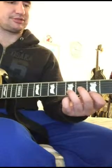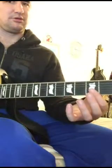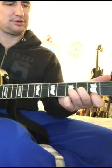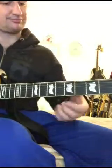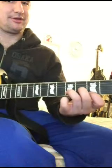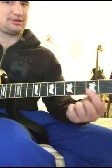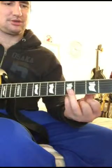So top three strings, bottom string. So the F, E minor, then E minor with the E in the bass. Then top two, top two. And then A.